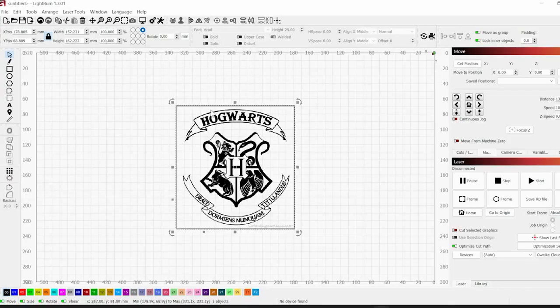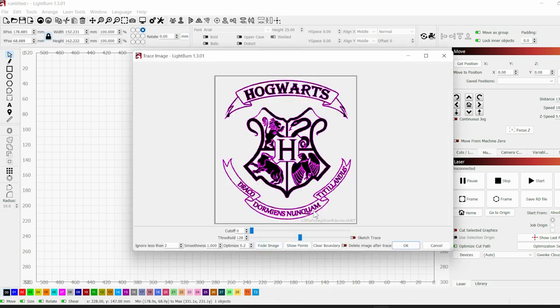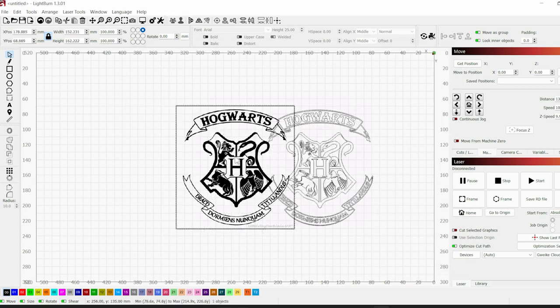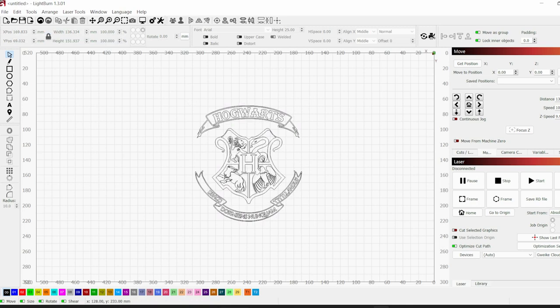Once you're connected to your laser you want to get the file you're gonna be using for the project. In my case I'm gonna be using the Harry Potter crest. If your file's not an SVG already, you're gonna want to trace it — click on the picture, then right-click it and choose trace image. You can use the sliders in the window to adjust the trace and zoom in to see what it's doing. When you're ready click OK and it'll create the SVG from that trace. From there, delete the original picture by selecting it and hitting the delete key.